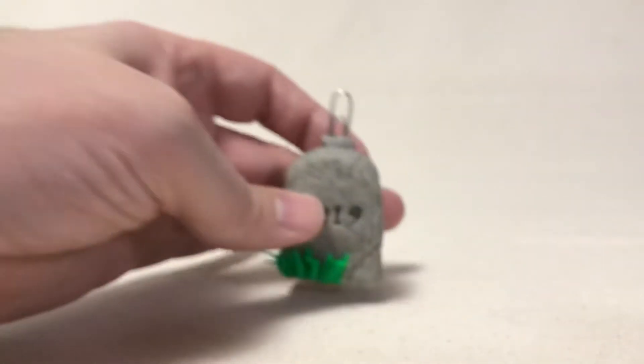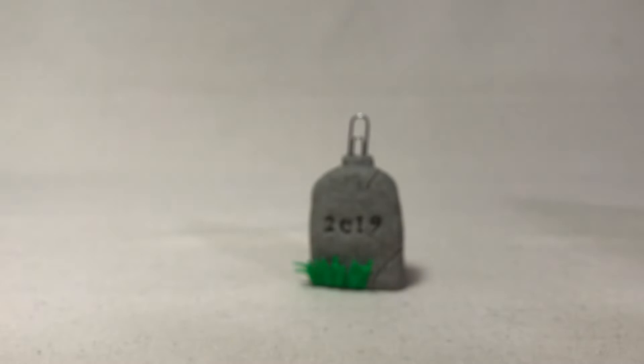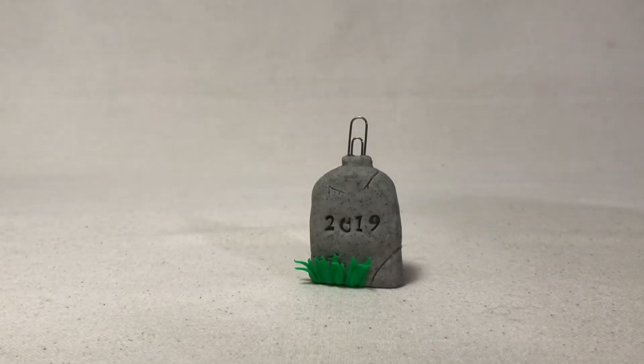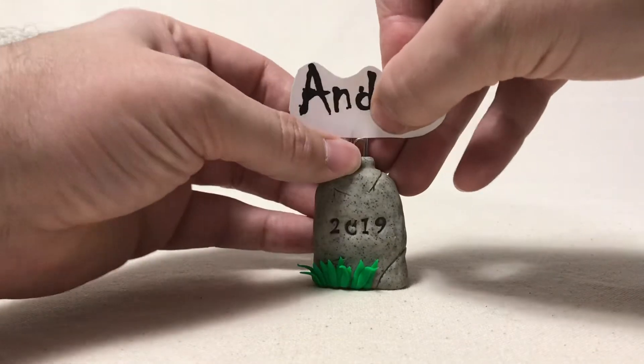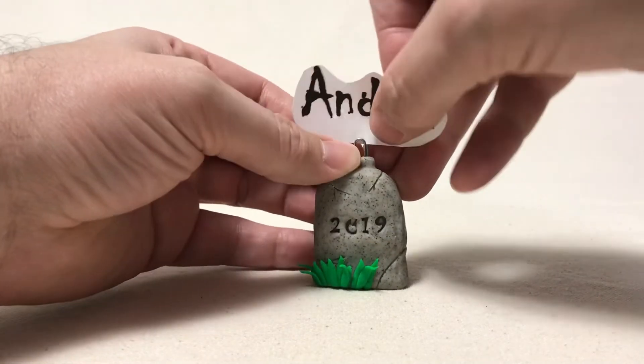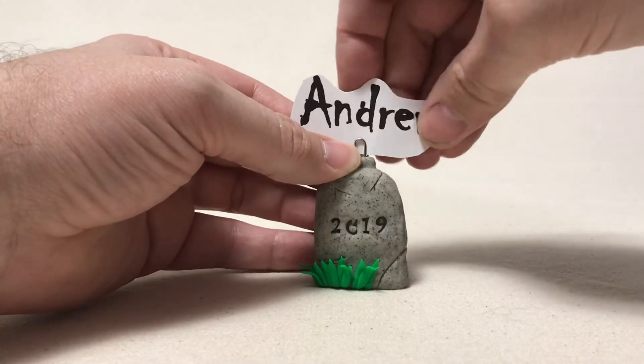It maybe looked a little more — I don't want to say professional, but more realistic to how a gravestone would be. So I printed out my name and I'll just put it on here so you can kind of see how that looks.